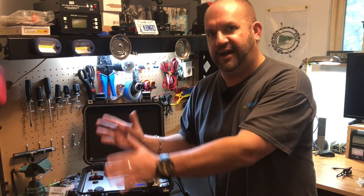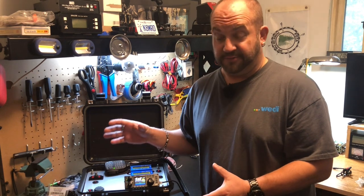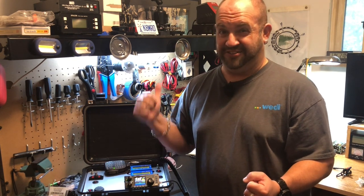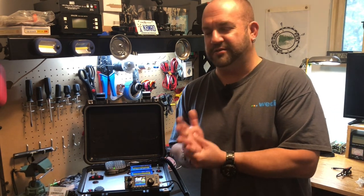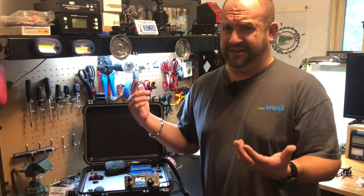I just want to touch on one thing real quick. A lot of people have asked why I did not put a Raspberry Pi in here for digital. Two reasons: one, I don't really care about digital that much. I just don't find it all that entertaining. The thought of doing it out in the field just sounds even more boring to me. JSA Call is a fantastic mode if the stuff were to actually hit the fan, so that's the main reason I just don't do a lot of digital at all, even at home.